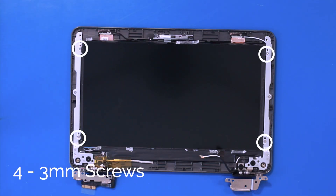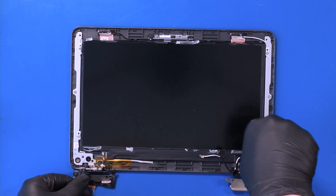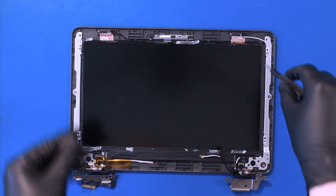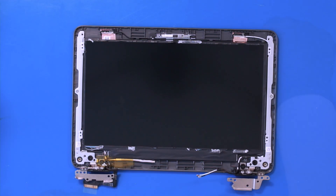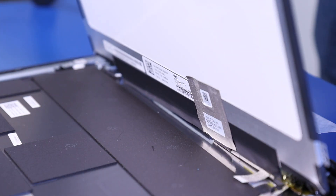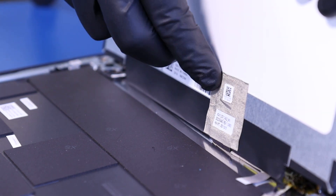Remove four 3mm screws. Lift the screen part way up and peel back the tape.